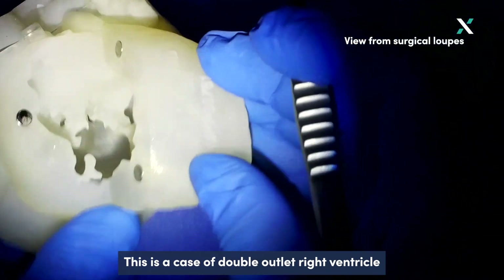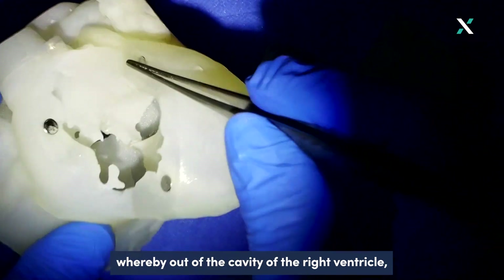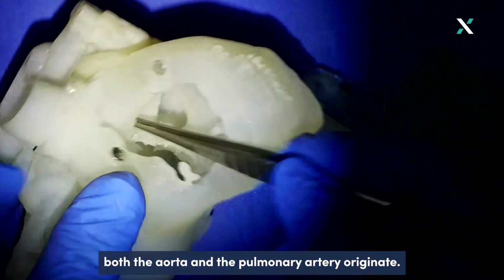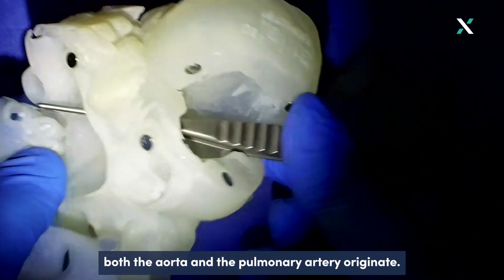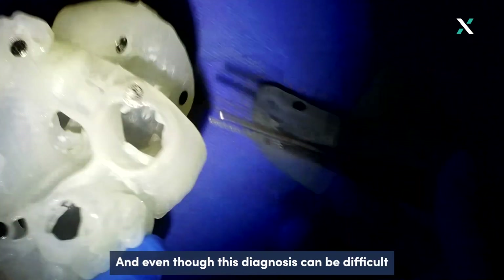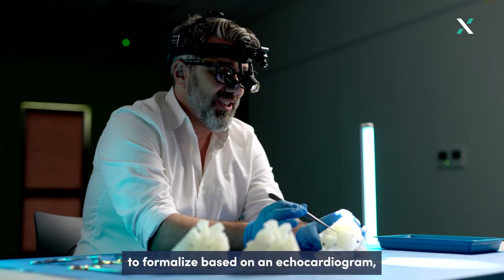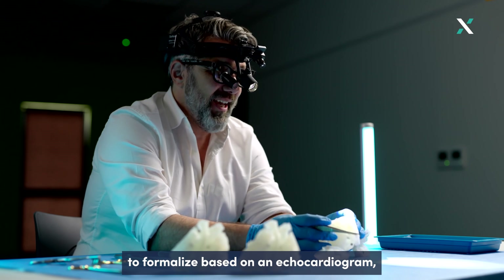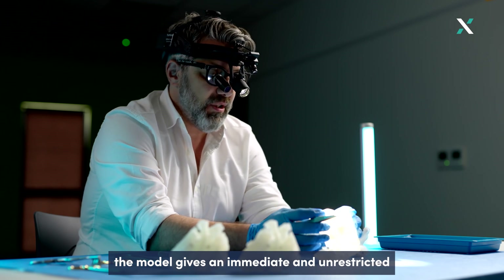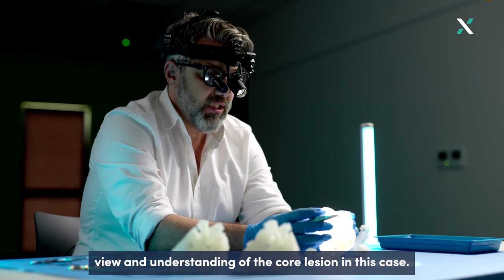This is a case of double outlet right ventricle, whereby out of the cavity of the right ventricle both the aorta and the pulmonary artery originate. This is the classic definition of double outlet right ventricle, and even though this diagnosis can be difficult to formalize based on echocardiogram, the model gives an immediate and unrestricted view and understanding of the core lesion in this case.